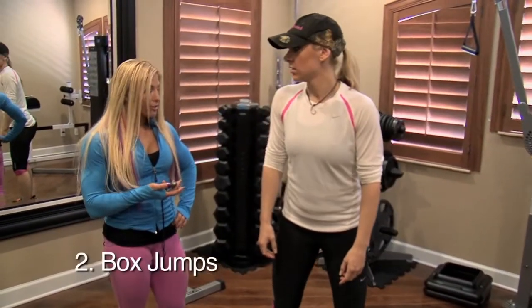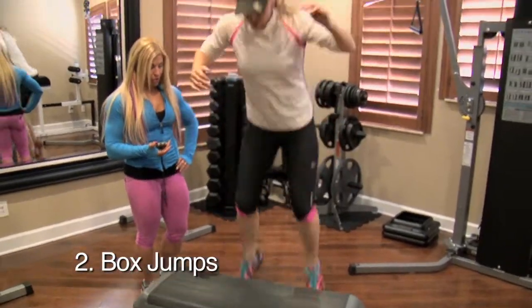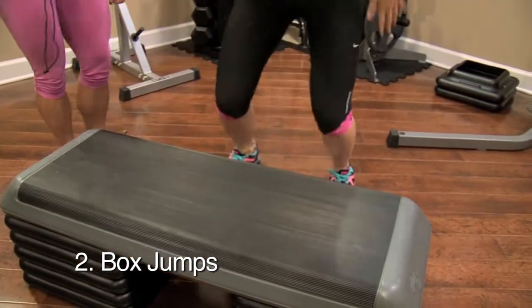We're going to do some box jumps for 60 seconds. Ready? And go. All the way up. There you go. Good, keep going.